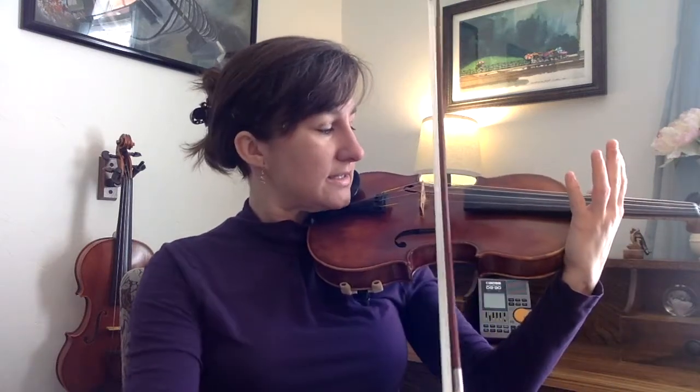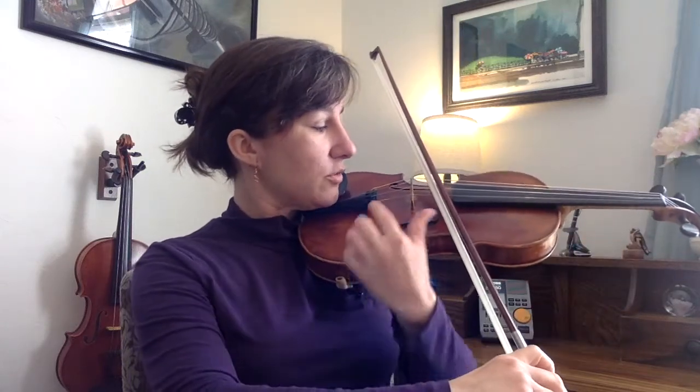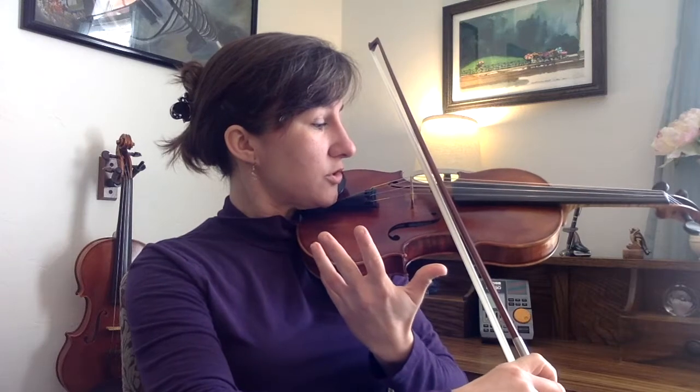One thing to remember when you're doing this is you can't trust your eyes. If you're just trying to look over and see if the bow is straight, it's not going to work. For instance, I'm looking over right now — that actually looks pretty straight to me. But if I look, I can tell it's at a huge angle, and it doesn't look that bad when I'm looking over.